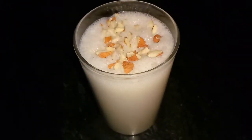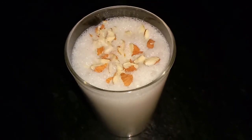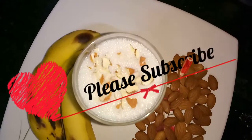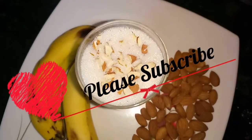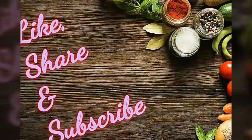This protein shake is very healthy. People who go to the gym and athletes will find it very useful. This is the best protein shake. If you like this recipe, please like this video. Bye-bye.